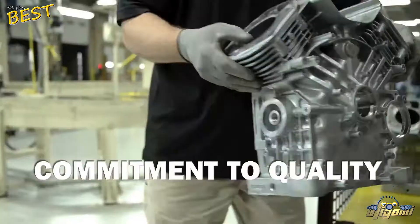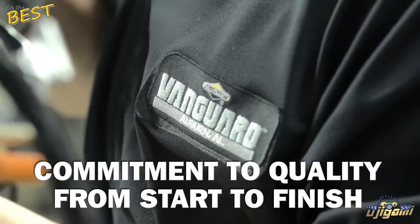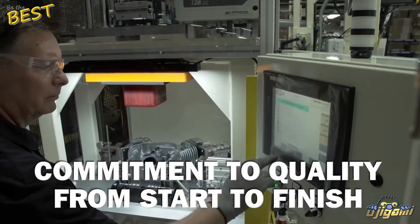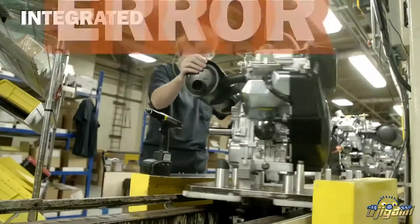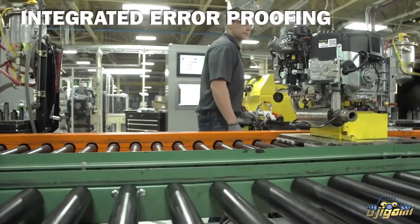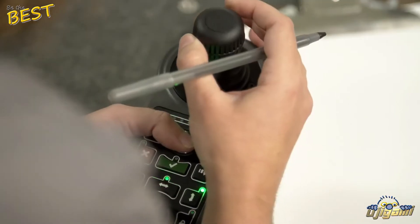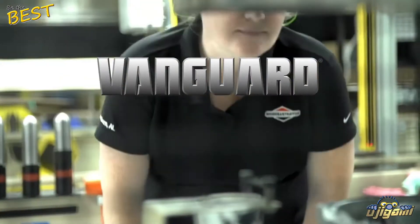That commitment to quality from start to finish is why the Vanguard manufacturing system deserves our attention. Integrated error proofing means that when a Vanguard engine leaves the plant, it's ready to work for you. The Vanguard V-Twin engine on their machine will be right, right from the start.